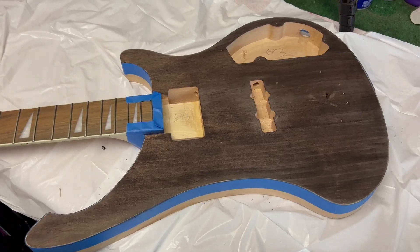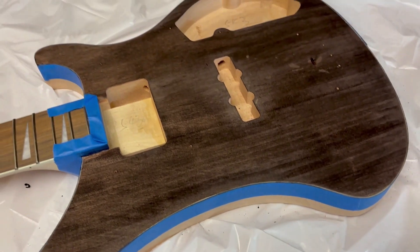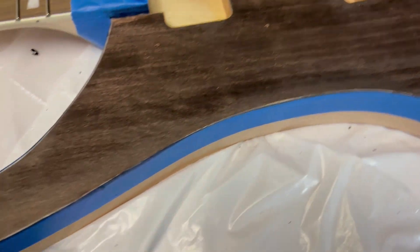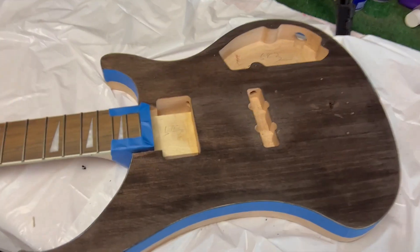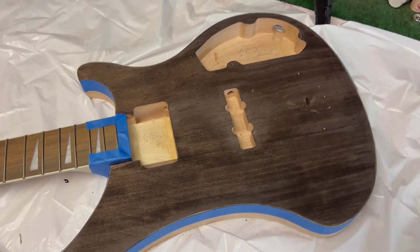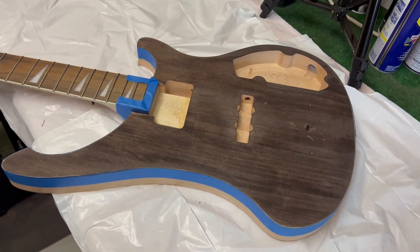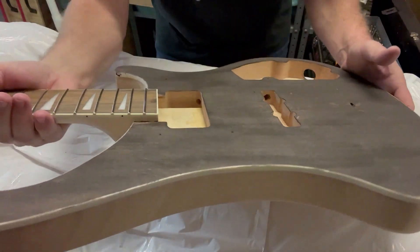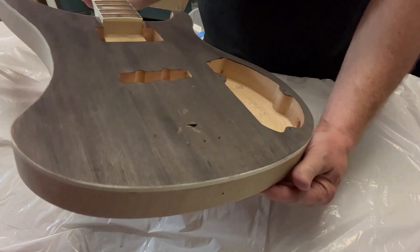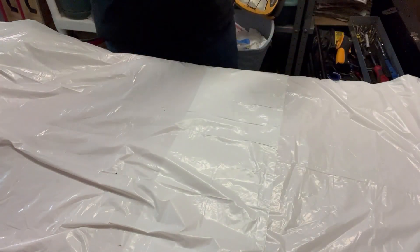Sorry, I forgot to press record on my phone to videotape the staining, but there it is stained. I think there was a thin layer of glue on here which is why this didn't stain jet black - it actually came out a really dark brown. But I actually like that. Once this dries I'll go over it with 400 or 800 grit and just lightly sand. I think that looks freaking cool. When I just took off the tape, it did a really good job protecting the binding. There are definitely some spots I'll have to sand and scrape, but I like the look of just the dark top.